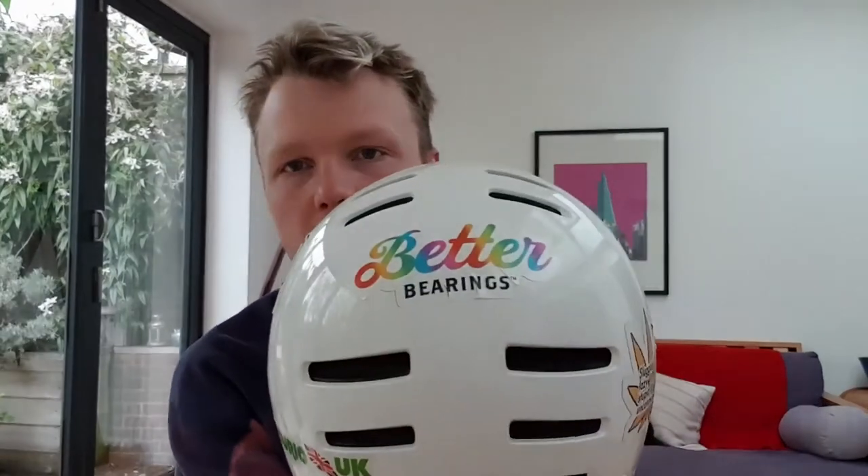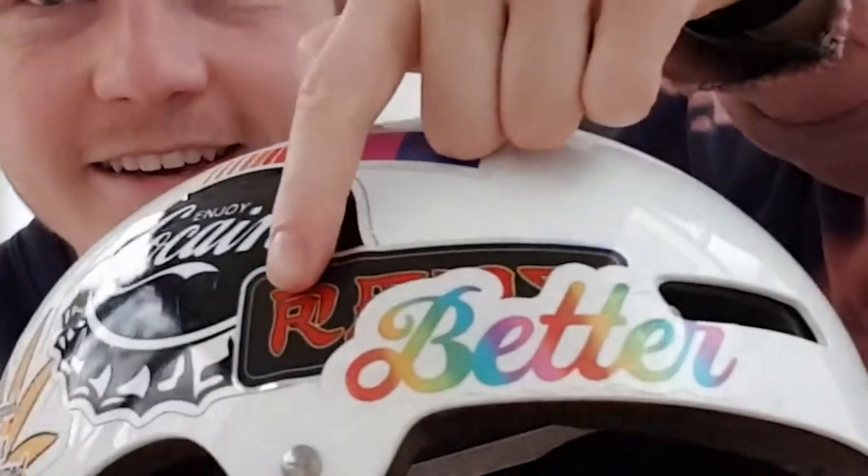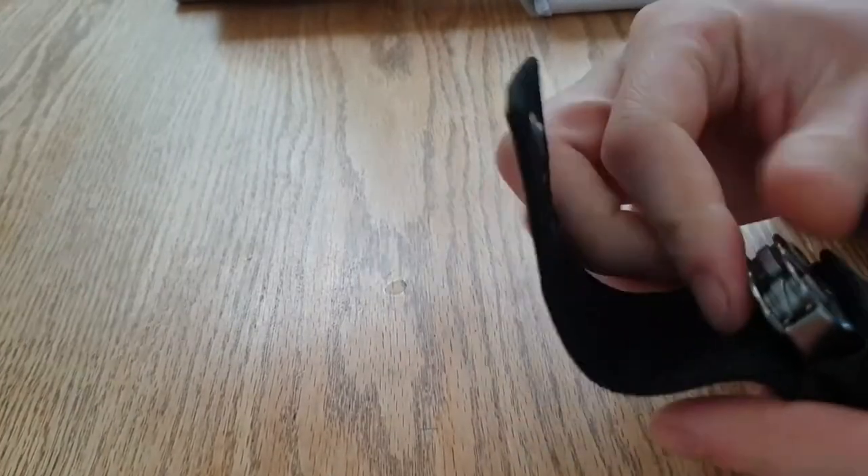They are better bearings. I couldn't get them from Oli's skate shop so I had to order them from Australia. They came really quick — probably about a week after I ordered them, which I think is pretty good for the other side of the world. They came with some stickers which I've already put on my helmet. I put one over my Bones Red sticker, so I'm hoping they actually are better. Let's take a look at them — nice multi-tool.